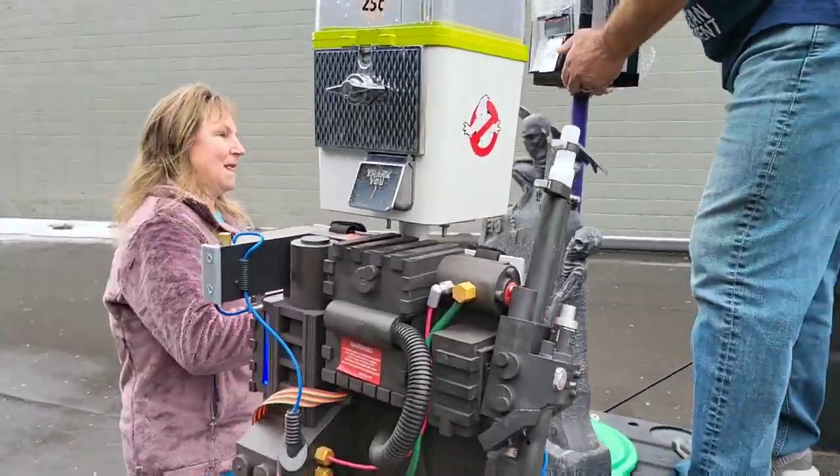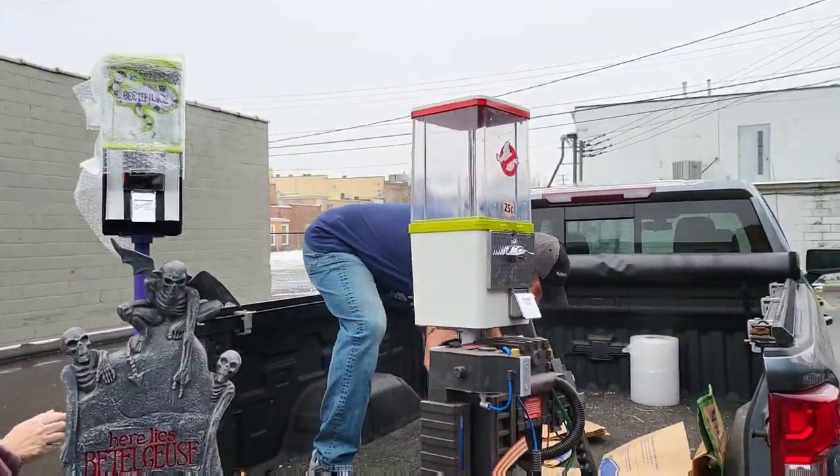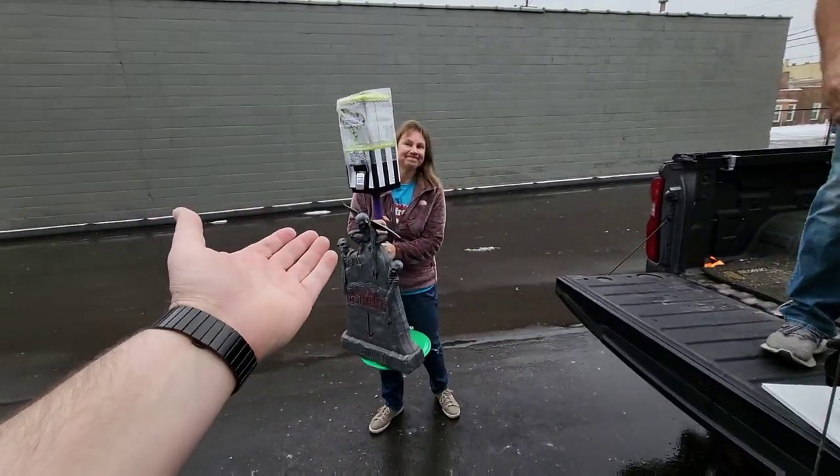Morning. Ted is our gumball machine artist, I guess we could call him, and he's bringing some new ones in. So how many machines have you brought in here today? I got four. Four new ones. And this is Mrs. Ted.